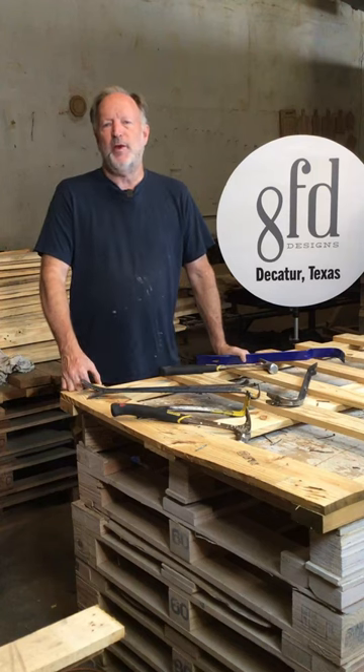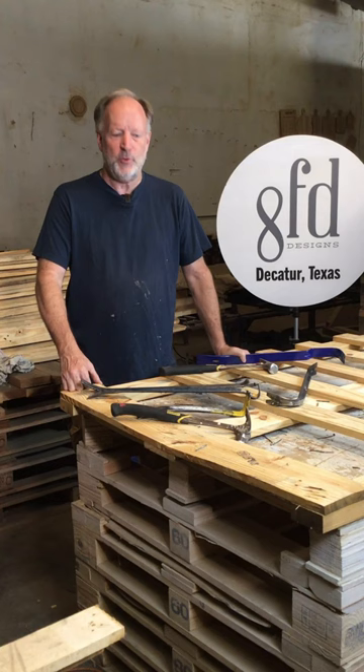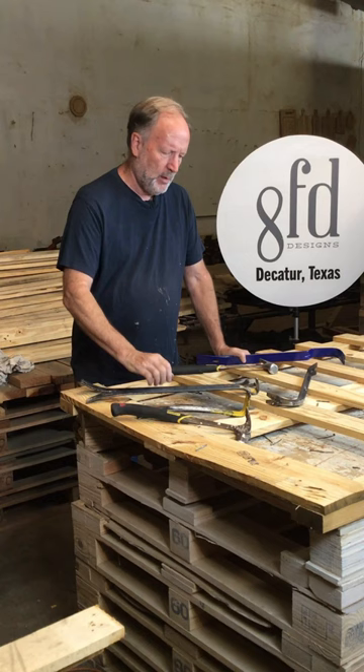Hey everybody, it's Ben with 8FE Designs in Decatur, Texas. To say that we tear apart a lot of pallets would be something of an understatement, and in the process we run through a lot of tools. Over time, even the best pry bar will break from being hit with a hammer and being subjected to the torque of tearing apart pallets.